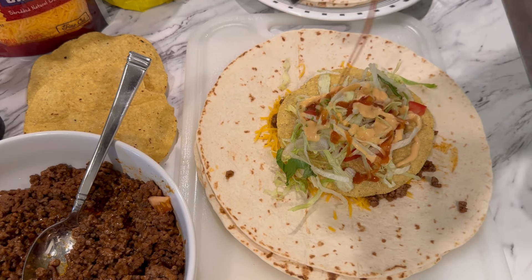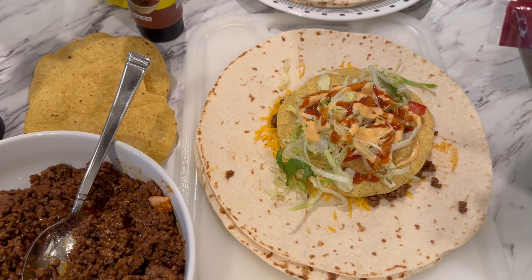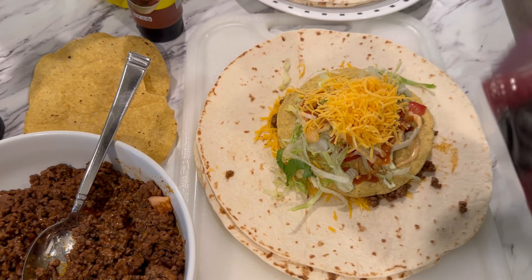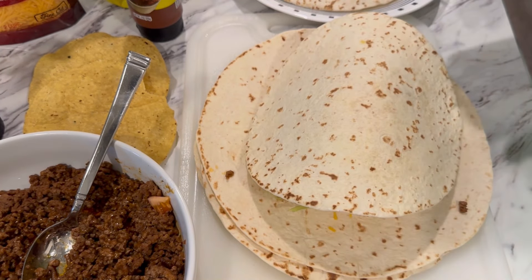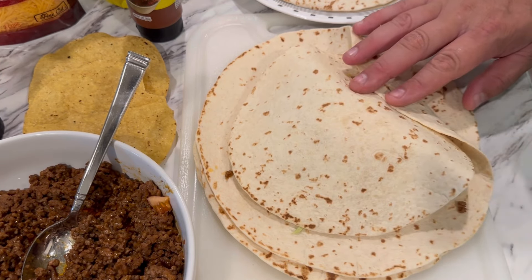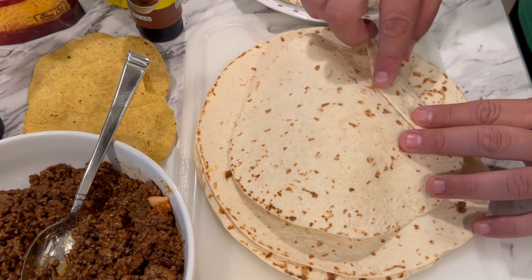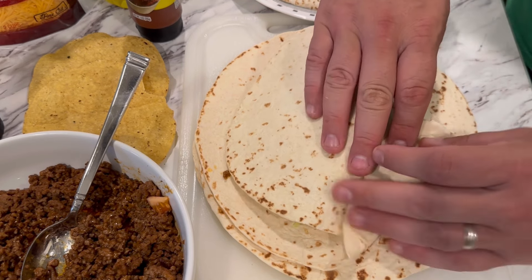On top of that tostada shell I'm going to add a little bit of our tomato, some lettuce, and also a little bit more of our ranch sauce and a little more taco sauce. Then a little bit more of the cheese — what the cheese is going to do is help the other tortilla stick.